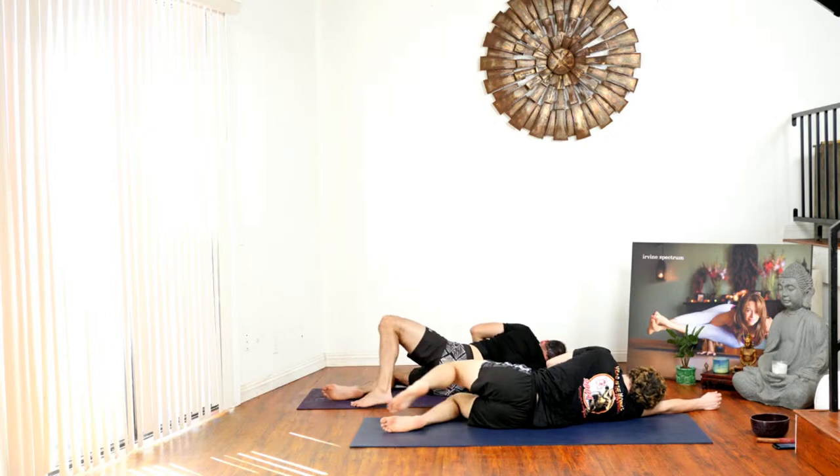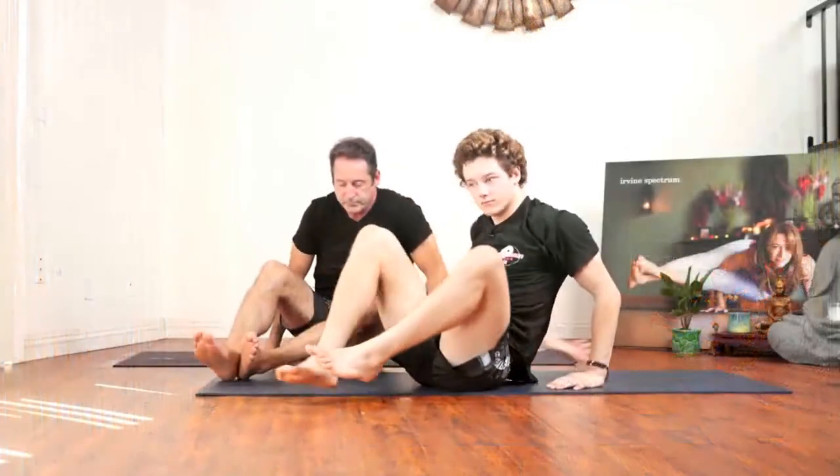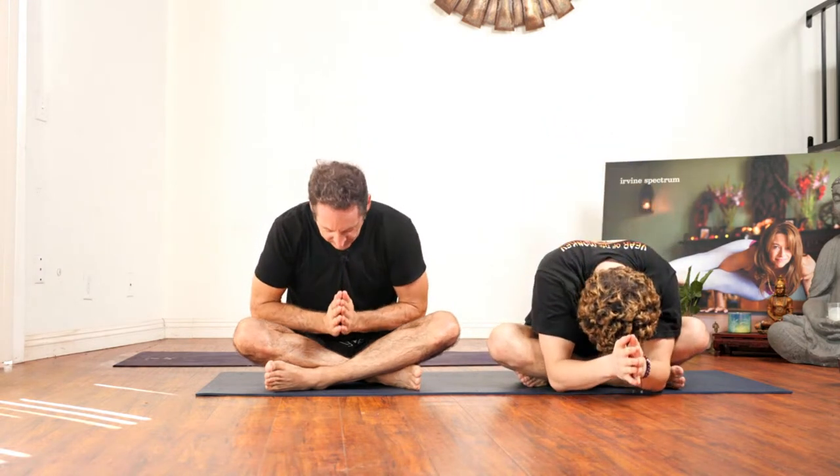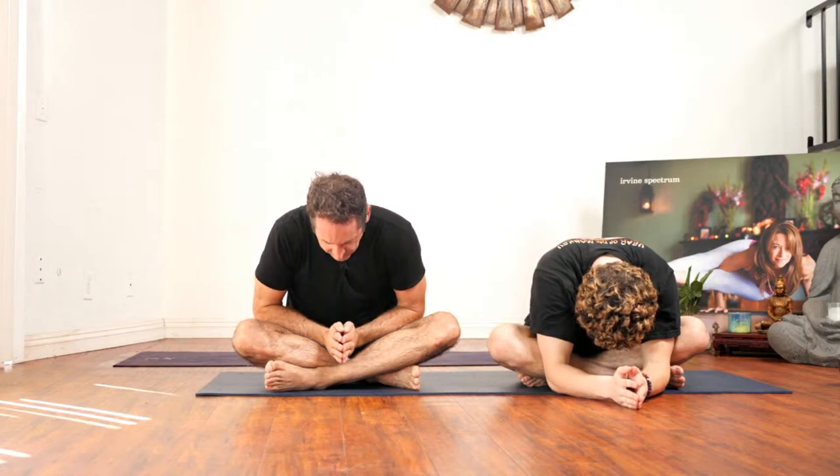Slowly make your way up to seated. Bring your hands to heart center. Hands to the forehead for clear and loving thoughts, hands to your heart for clear and loving intentions, hands to the mouth for clear and loving communication — sending out this positive energy to all beings everywhere, especially you, Leslie. Namaste.